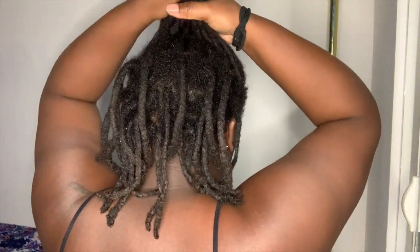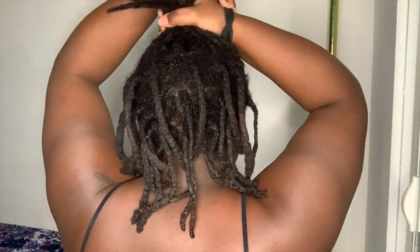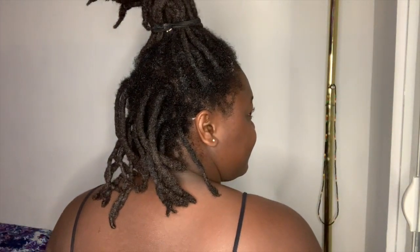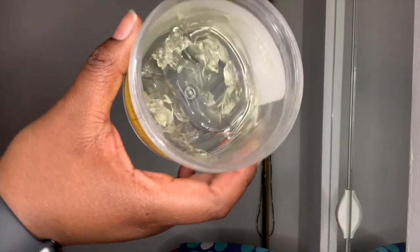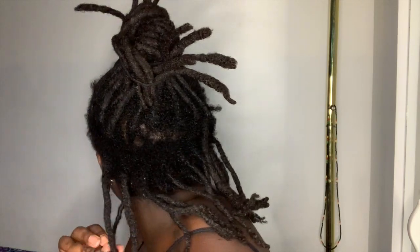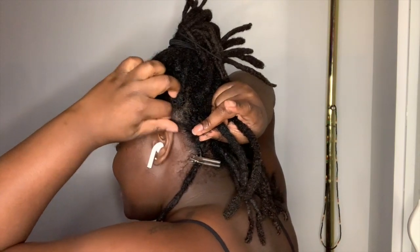I'm using my favorite gel, Super Grow hair gel. I get it from Amazon. This has been the only gel that can tame my new growth and it keeps my locks looking retwisted even two weeks after retwisting.